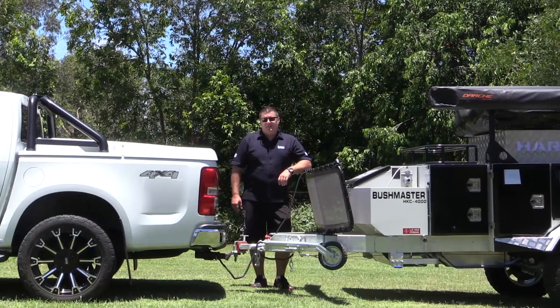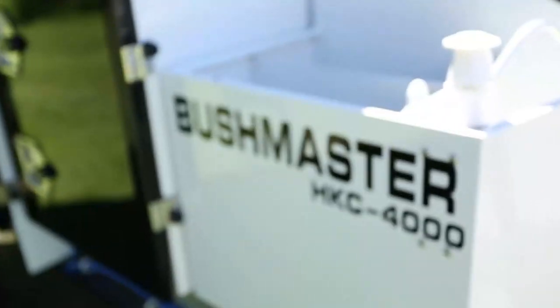Hi guys, Tony here from Hardcore Campers. Today we're going to show you how to set up the Bushmaster HKC4000.